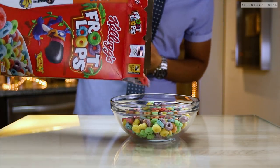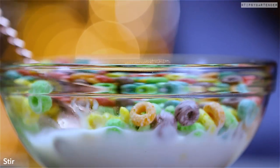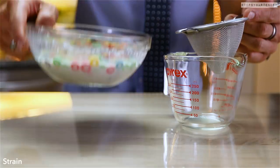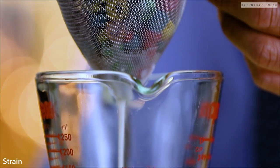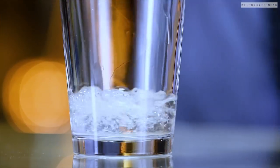We start off with our Fruit Loops, come behind them with some almond milk, and we stir. What he's doing is allowing the flavor from the Fruit Loops to seep into the milk, which is what you do at breakfast time — except this milk is going to great places you've never been to before.